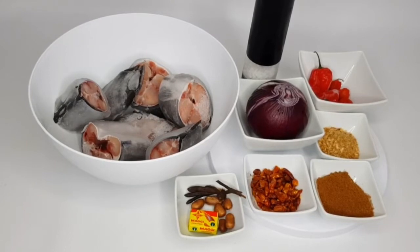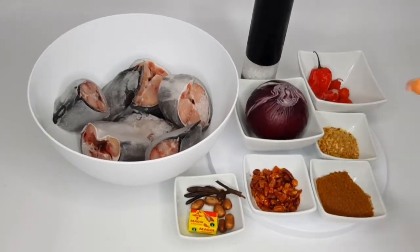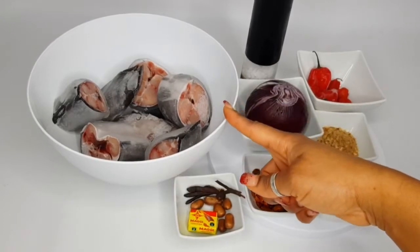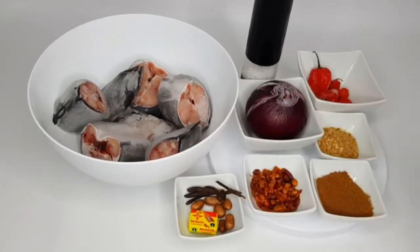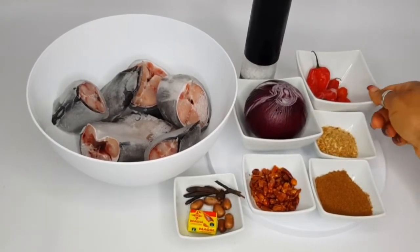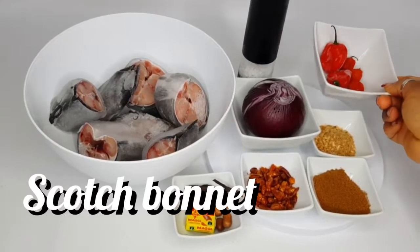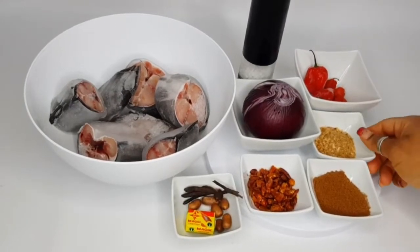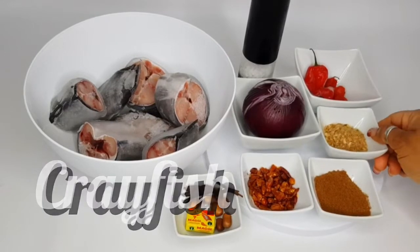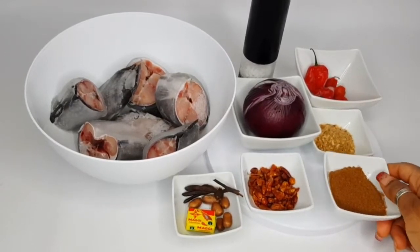For this recipe you would need some catfish — I'm going to show you how I will clean that catfish with hot water — a bulb of onions, some scotch bonnet as much as you can tolerate, and some crayfish, grounded crayfish.